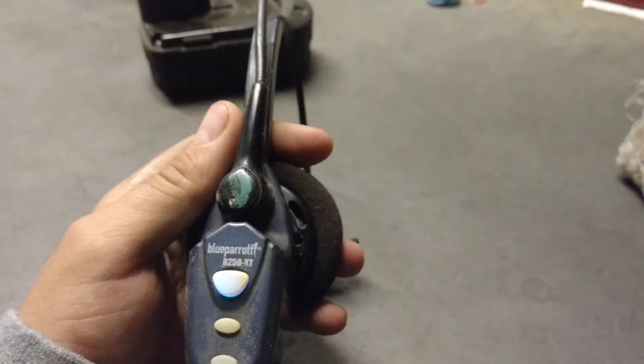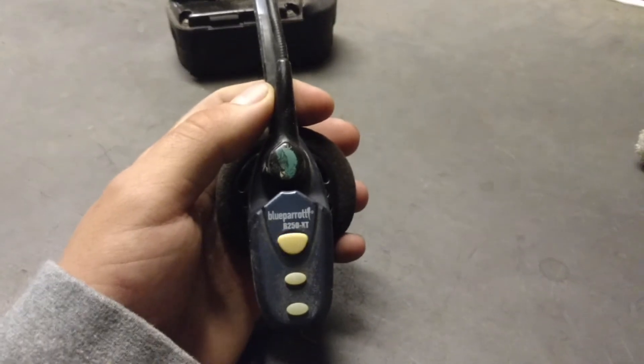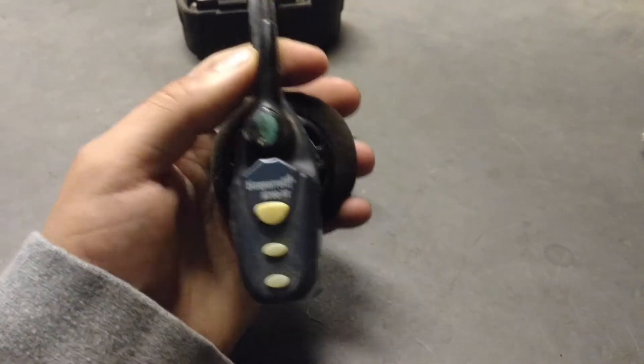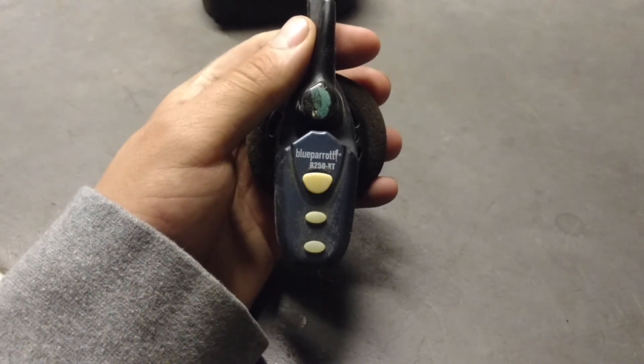I've only had this thing going on two months, and I really like it.